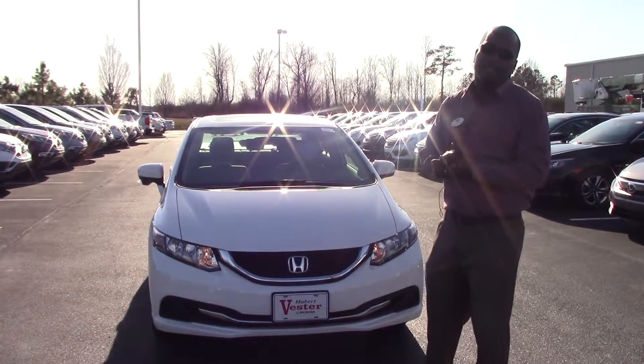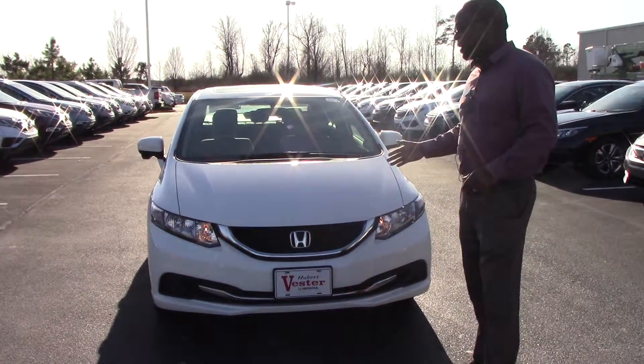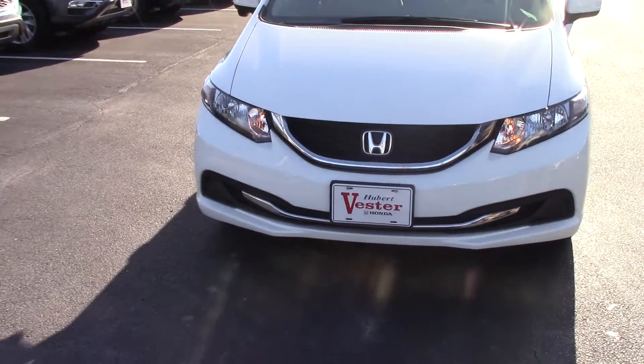Hi folks, my name is Roy Edwards, you're at Honda and Wilson. I want to tell you about this 2015 Honda Civic EX model.